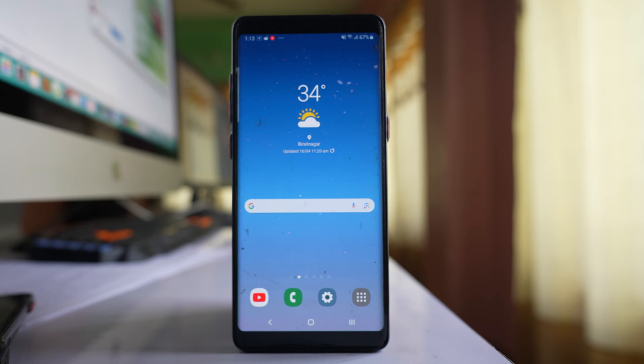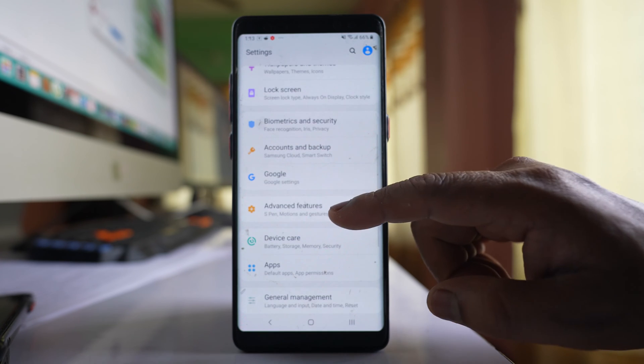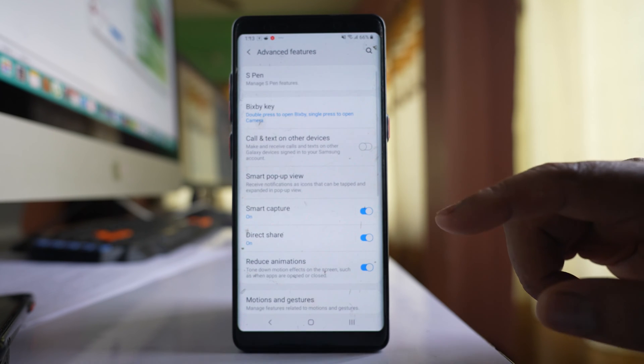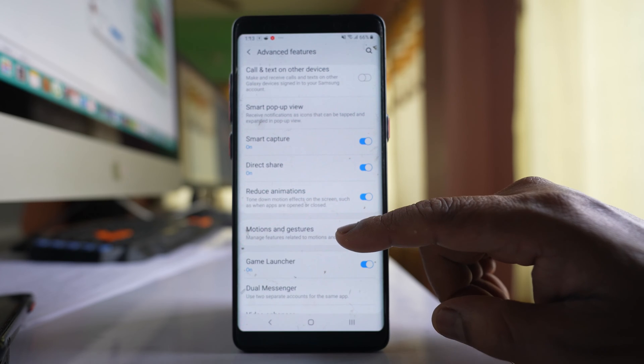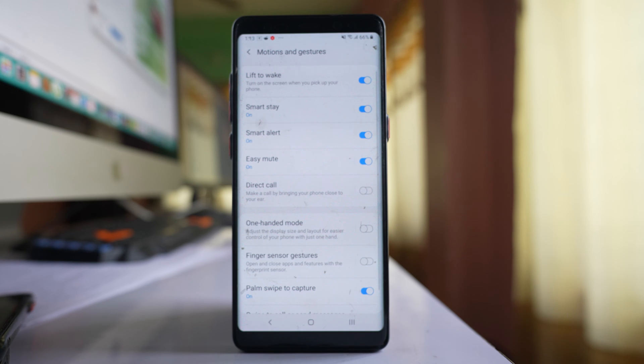For this you have to do a few settings. First, go to the Settings option, then go to Advanced Features and select Motion and Gestures. Make sure that the Lift to Wake option is enabled.